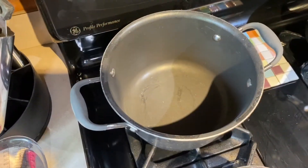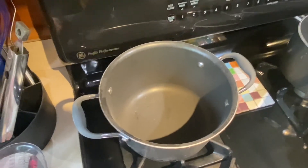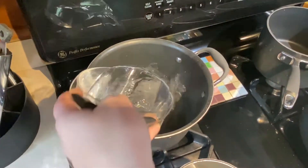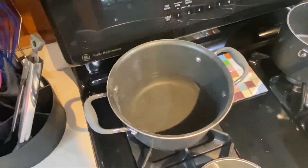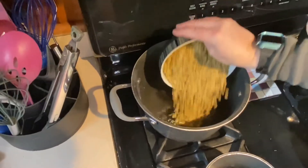While we're waiting for the onion to cook for our tomato sauce, we are going to start the lentils. We're going to add four cups of water to our pan and add the lentils.